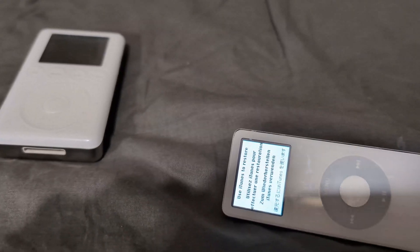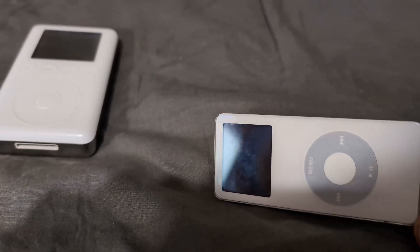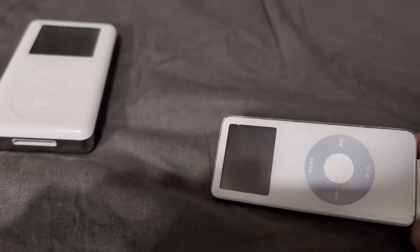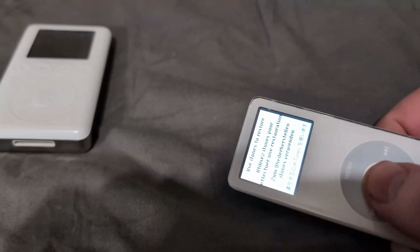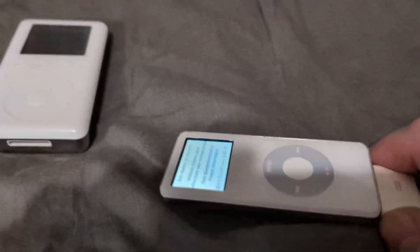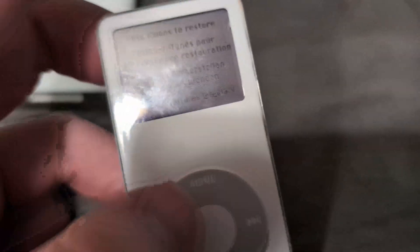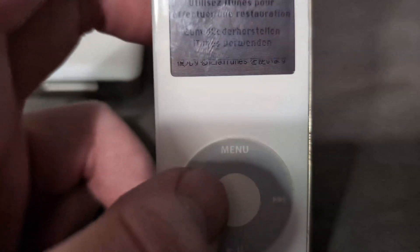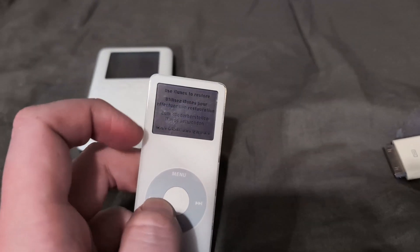It says 'use iTunes to restore' — okay fair enough — but it came straight to life though. This one was working on USB, it was just flashing on and off. It's gone off now... yeah, battery seems to be holding a bit of charge at least. I think this one's battery might be on its way out, just because of the age of the thing.